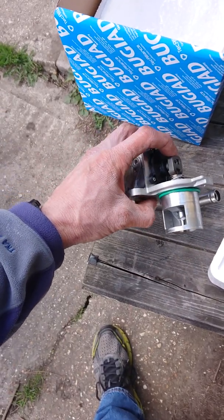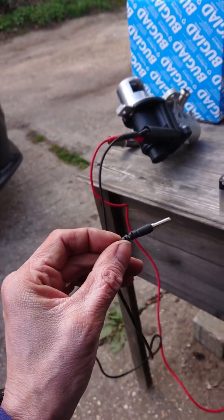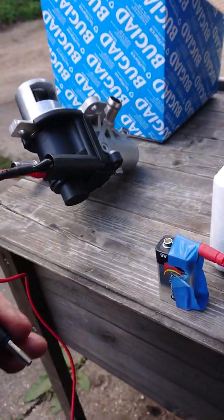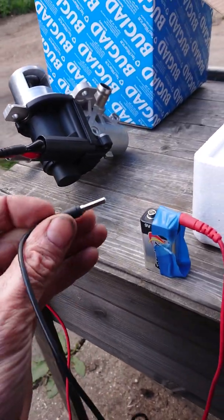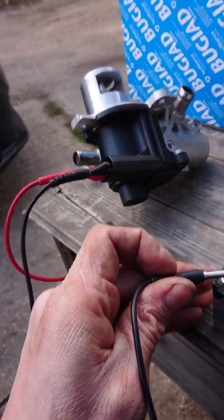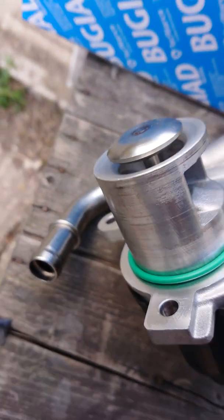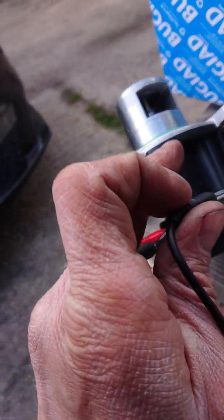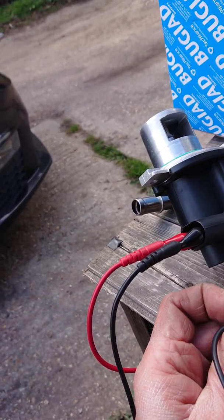I'm just going to do a test of this new EGR valve. I've got a 9-volt PP9 battery connected into the socket at pins 2 and 5, and that's simply what happens — the motor spins, turns the crank, and drives the valve open and closed. That's correct operation just using a little 9-volt battery.